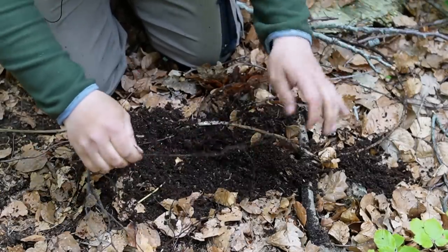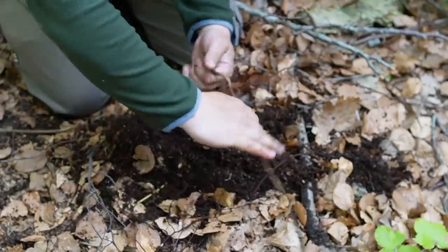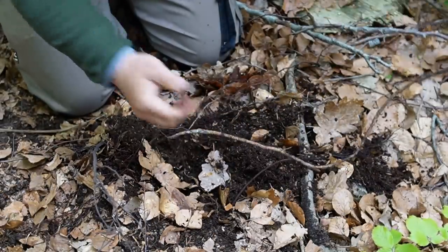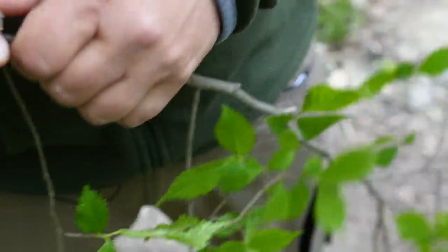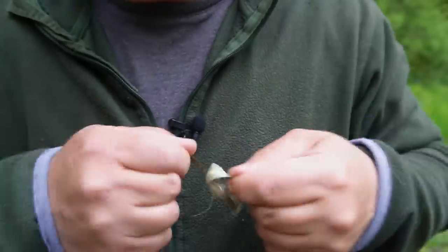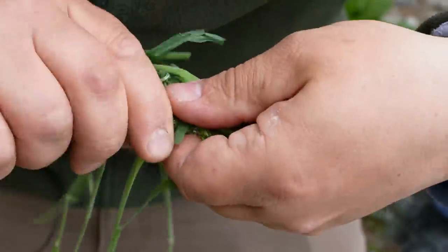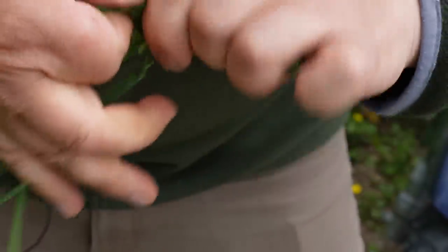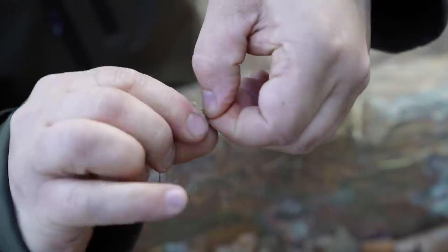There are some roots which you can dig out which are flexible enough to make into cord or rope, for example spruce roots. There are some very strong barks you can use as cord, for example elm or willow bark. There are some grasses you can twist into a rope. There are some fibers you can use for making cord, for example stinging nettle fibers or hemp fibers.